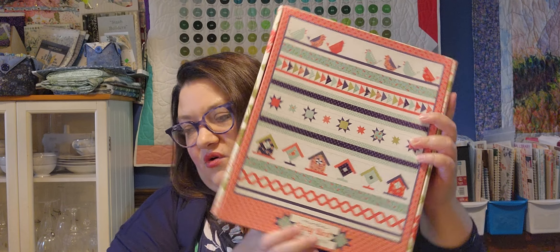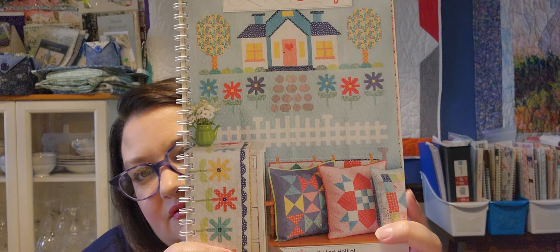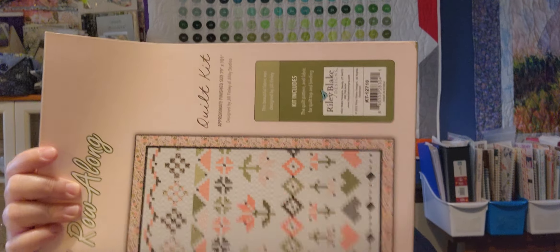I didn't tell you the dimensions on the other one, so let's go back. This Early Bird is 42 by 48, so this is a small one. And the Quilter's Cottage is 74 and a half by 89. Now this was also a kit I got from Green Fairy Quilts back in August — this is the Knitted Row Long, and it is 79 by 101. And again, there's a look at the pattern and all the fabric.